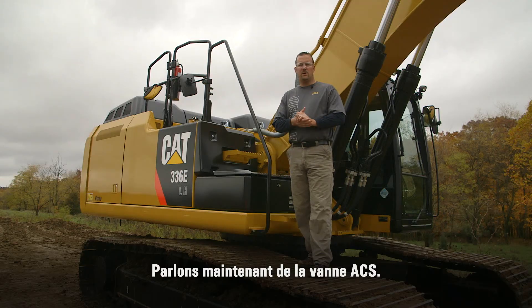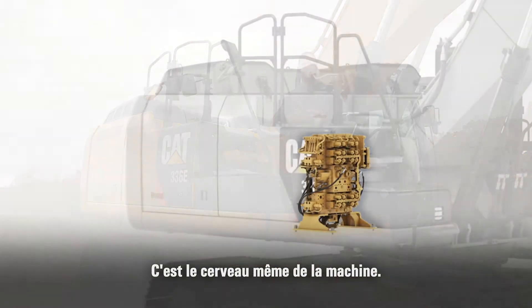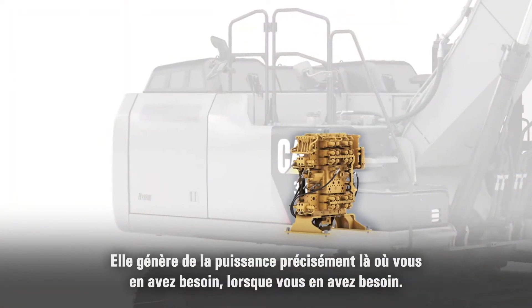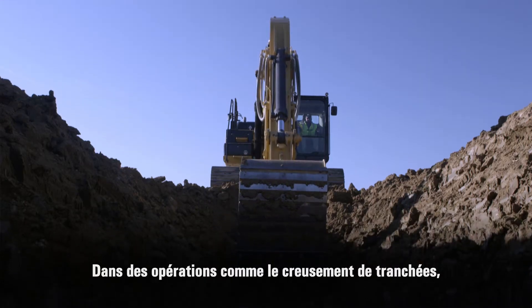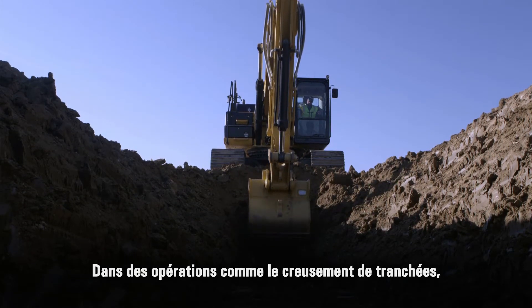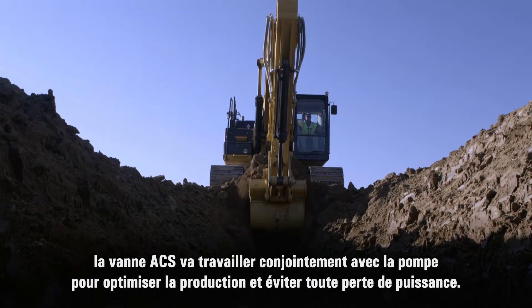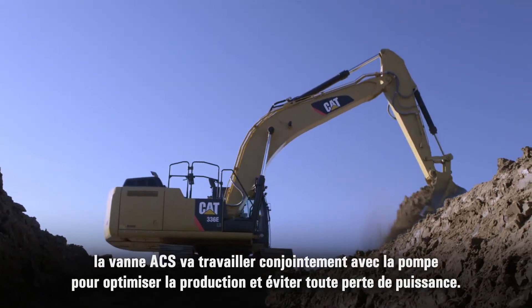The next area is the optimized portion, which is the ACS main valve behind me — it's the brains of the machine. It delivers power where you need it, precisely when you need it. When focused on an application such as trenching and you come to a really hard area, the ACS valve works with the pump to maximize production so you have no loss of power.